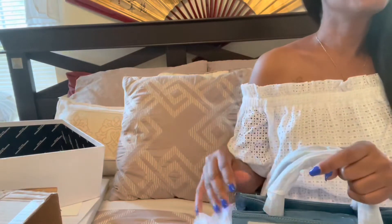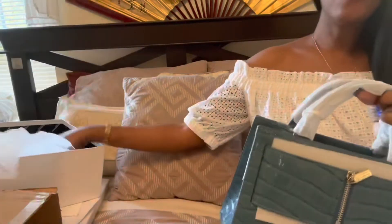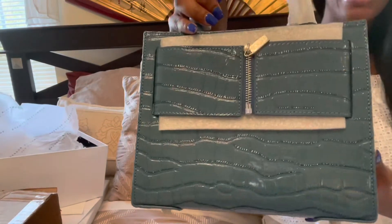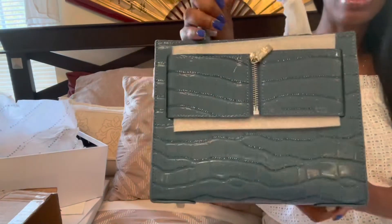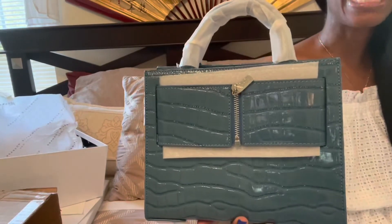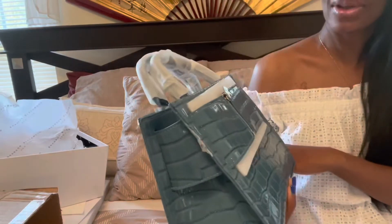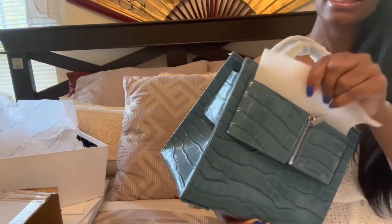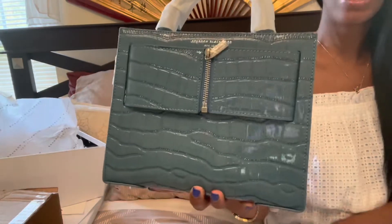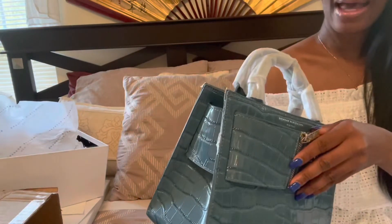I had seen one other person on YouTube do a review of this one, but they had a green one. I love the green, but I was like, can I really wear it with anything? I don't have a lot of green. So instead, guys, look what I got — I got the blue one, and this is the crocodile. It's the faux one. He does have a crocodile purse that's actually real crocodile, and that purse is $8,500 and it's sold out. This one is the faux crocodile, and it is so nice. I love this color because it can go with your blue jeans, it can go with white, which is what I have on now. It's going to be a very versatile purse that I can wear with a lot of different things. I love it, love it, love it.